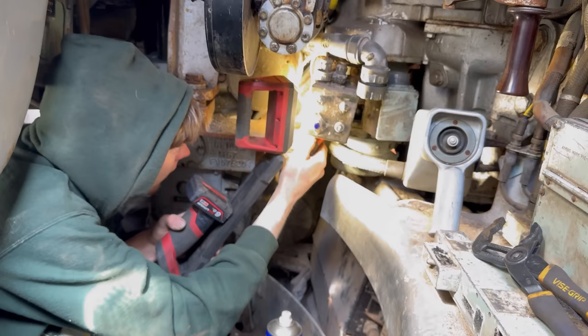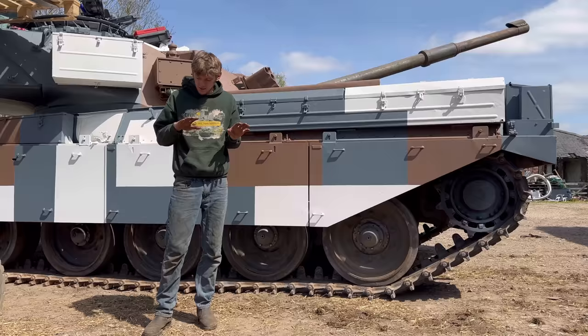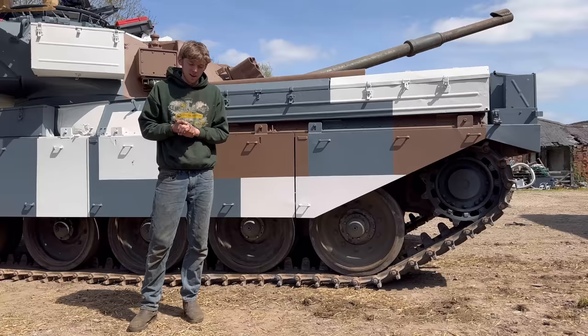Yeah, that motor is stuck. I'm going to have to give up - I've tried everything. I've had two days on it. Obviously we don't have a clue what we're doing, so unfortunately we're going to have to actually ask someone that does have a clue. Stay tuned for the next episode of Playing With Turrets with the Berlin Chieftain. Hopefully we do get it going. See you in the next video, bye-bye.